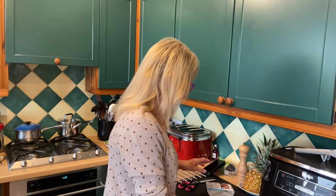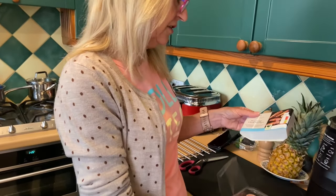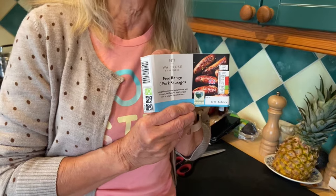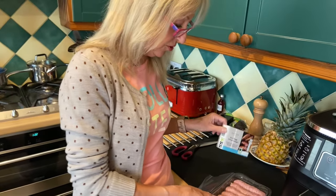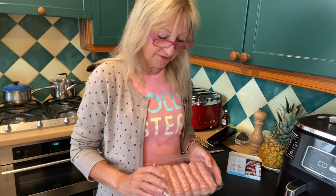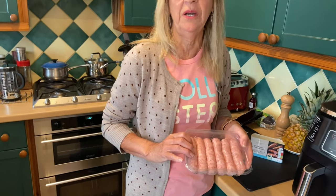My sausages are Waitrose sausages — they're a premium range. They are 97% pork; the other 3% is made up of a maize filler and a small amount of fat. I haven't broken it down because these sausages I use all the time — they're delicious, and 97% pork is a pretty good sausage.